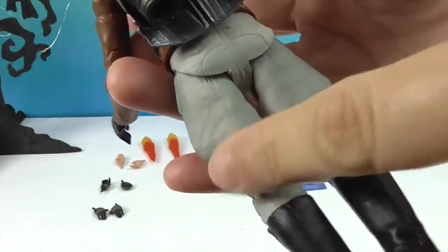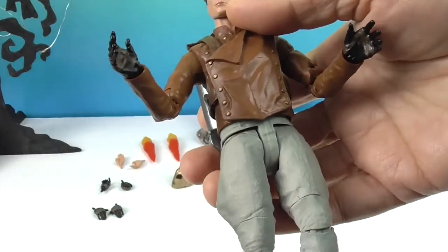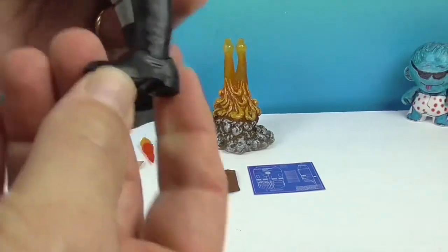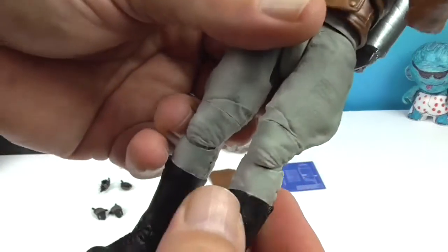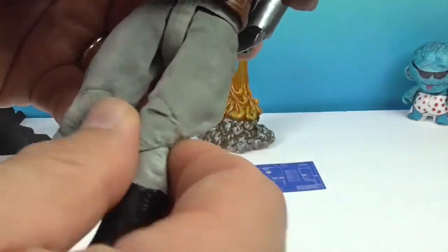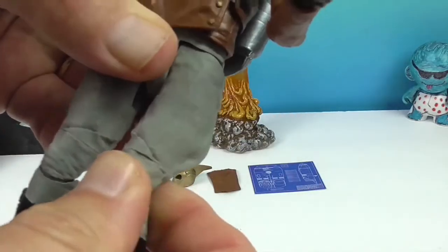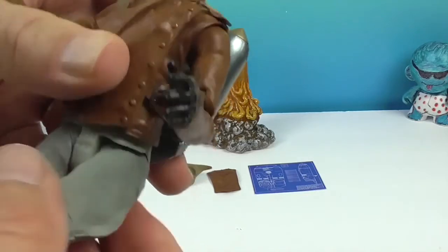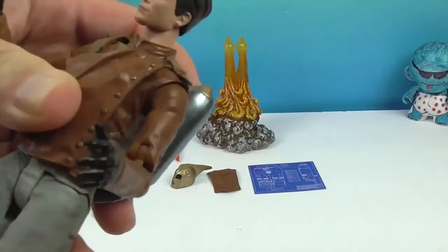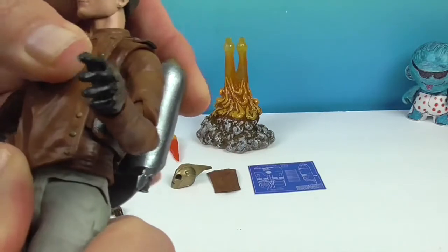He's got those pants that stick out — little aviator pants — and really cool aviator boots. If you want to show off his articulation: you have the ankle, the knee, and then like the calf area. Actually, because of the way his pants come out, it's more like the upper thigh — it's lower on his leg. His hip joints actually have two joints — you have this one and then the one that goes out sideways. With the jacket on, you don't get articulation like an ab crunch.